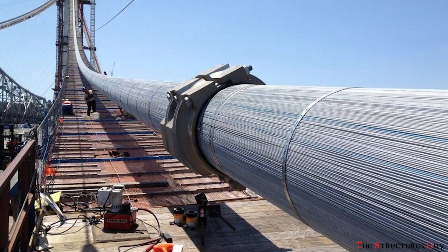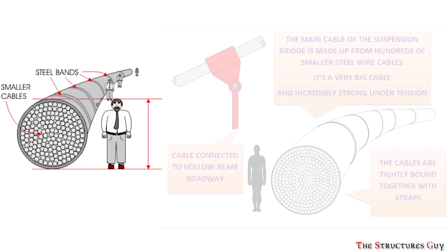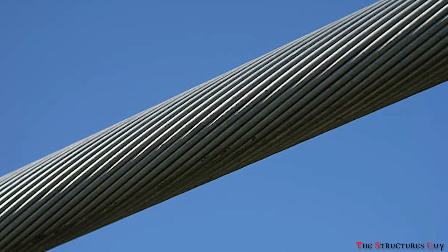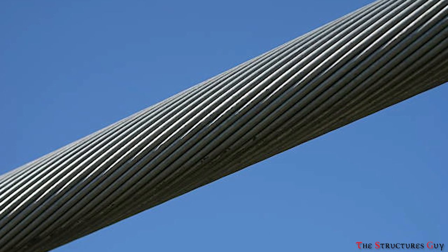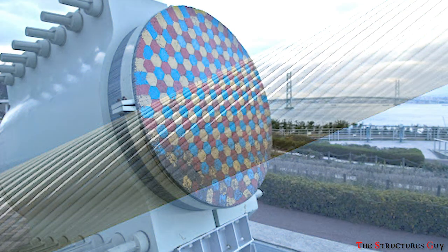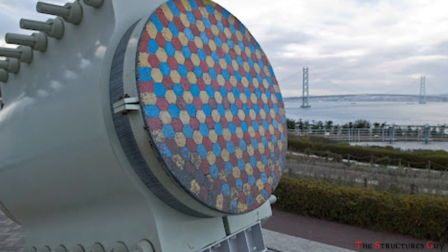The individual suspension cable used to support large bridge spans is created from thousands of small steel cables twisted into one large suspension cable. Those cables are inspected regularly for frayed cables, rust, and corrosion. Special paint intended to fight corrosion or rust is used to cover the cables.